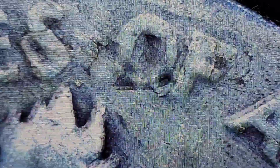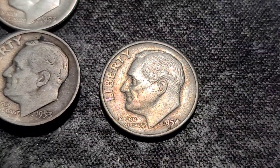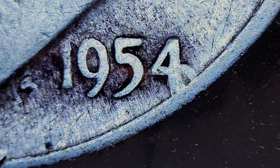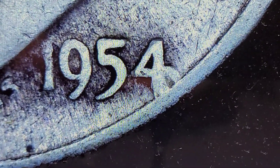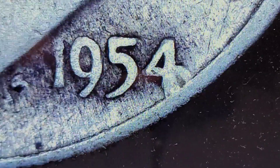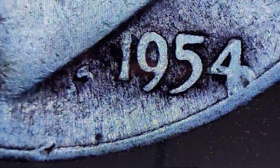Let's get into the 54s. We have a 54 Denver and a 54 Philly with this weirdness going on with the four. I don't know if that's damage — I don't know what that is, but that's all I see.